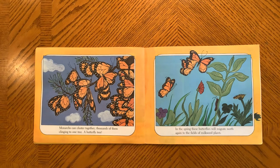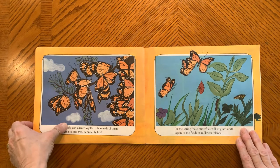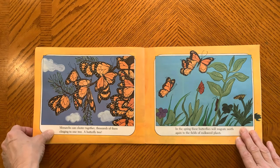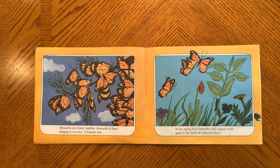In the spring, these butterflies will migrate north again to the fields of milkweed plants. They are already being seen in California, Texas, and some in Florida, making their trip up here. We usually see monarchs around August. Thank you for coming to the story of the Monarch Butterfly.